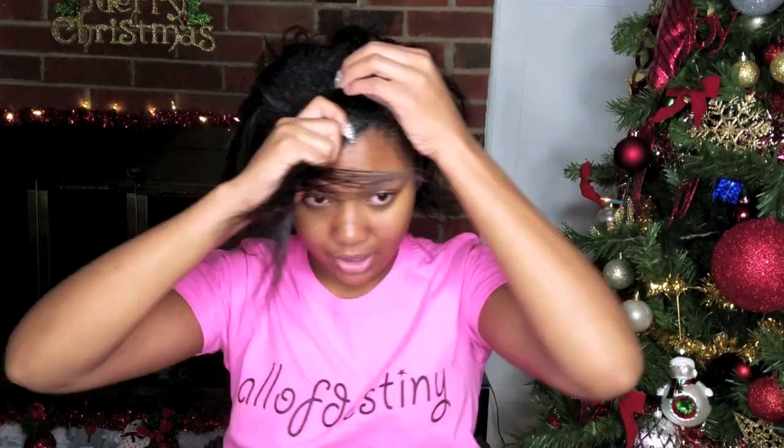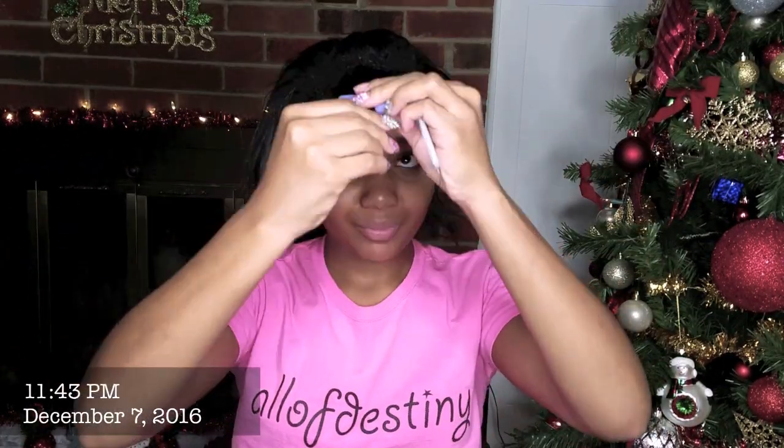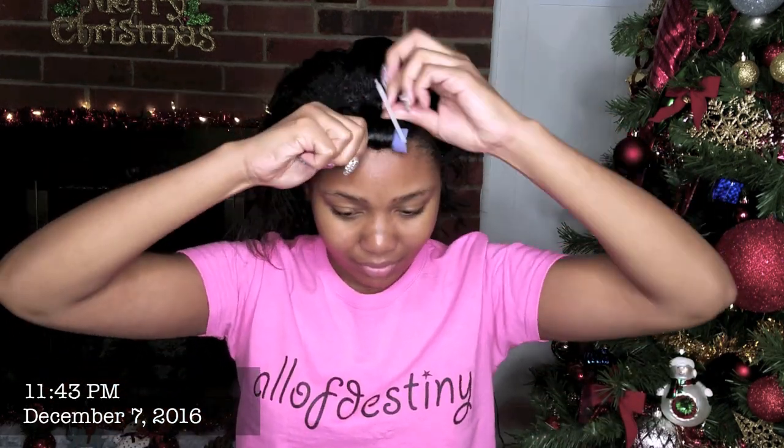I was originally going to use a comb, but since parting does not matter for this look — since we're doing all-over curls — I'm just going to use my fingers instead. I'm going to separate my hair and begin to spray some Pink Glosser, and then I'm just going to roll up my hair starting in the front section.